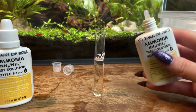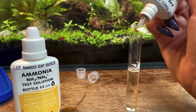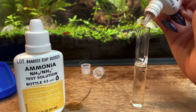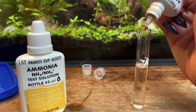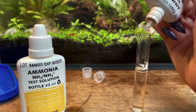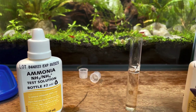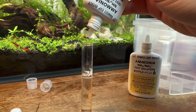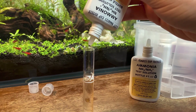We are going to start by testing our ammonia levels. You're going to see two yellow bottles in the kit — one that says ammonia bottle number one and one that says ammonia bottle number two. You start with bottle number one and add eight drops to the test tube. One thing I like about this product is it says how many drops to add right on the bottle. Immediately after that, take solution number two and add eight more drops to the same test tube.